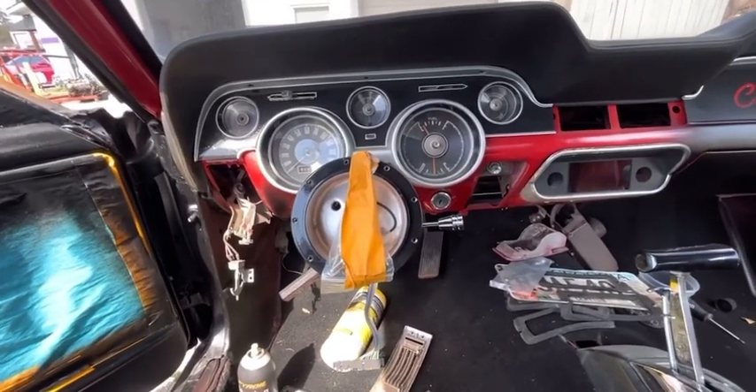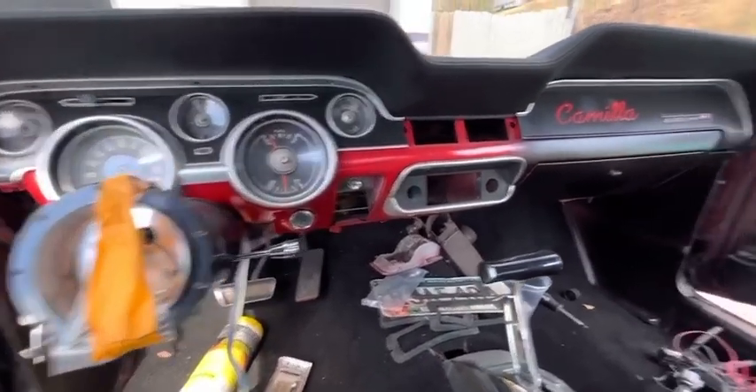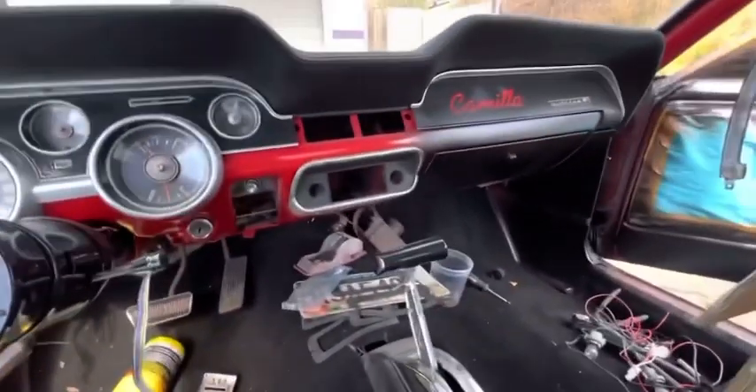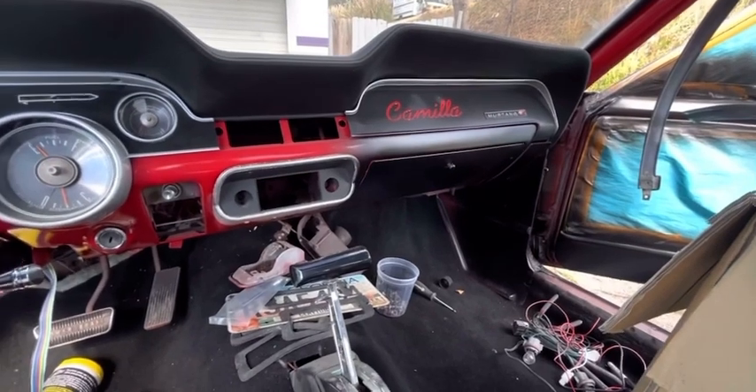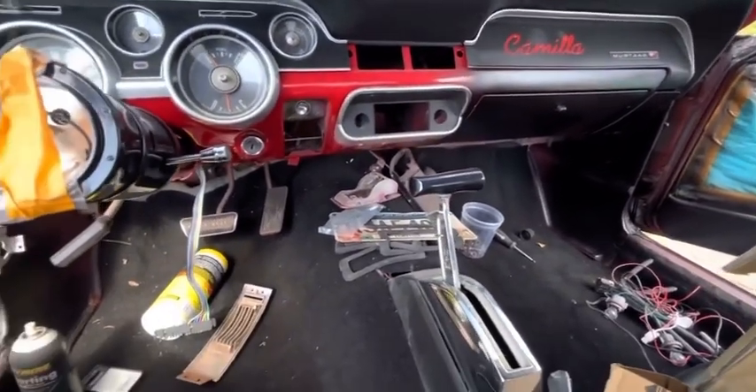This is my '68 Mustang right here. I've been working on it since 2018. COVID slowed me up, but we're almost there. We're like 90, 95% done.